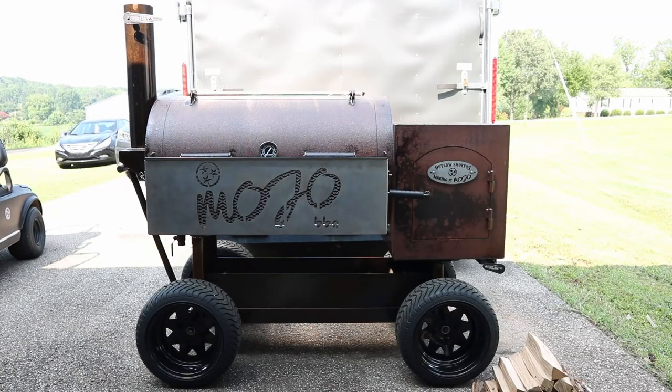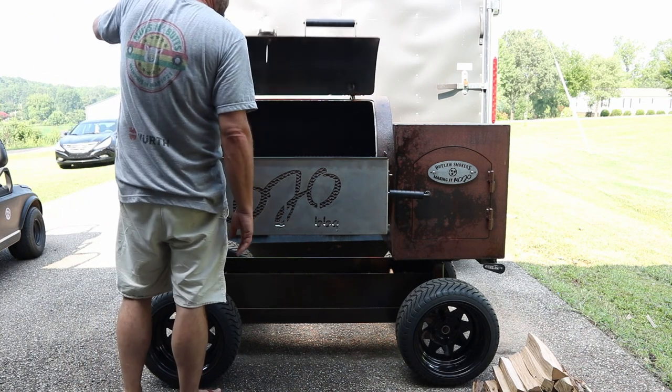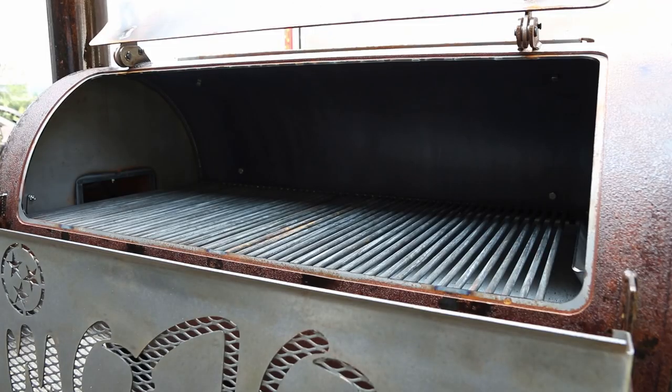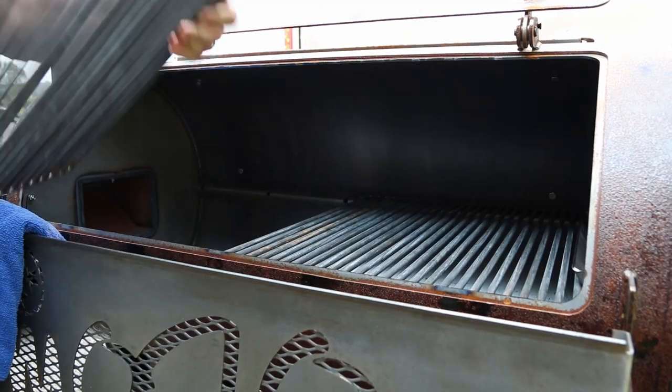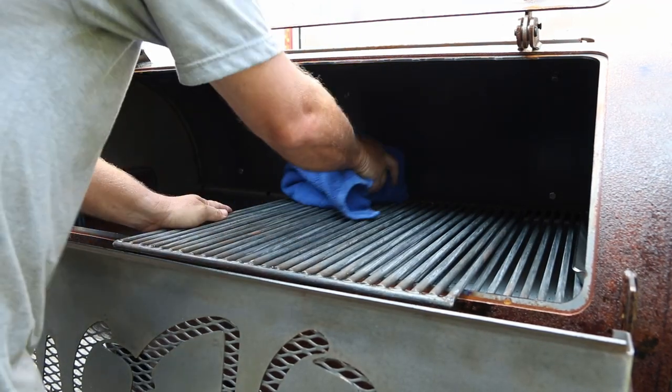Today I want to introduce you to the newest member of the Mojo clan — this here is Old Rusty. Old Rusty is an Outlaw Smokers patio model built by the man himself, Mr. J Creak. What I want to go through today is my process on seasoning and running the fire in this thing, and if you stick around we're going to even cook some food towards the end.